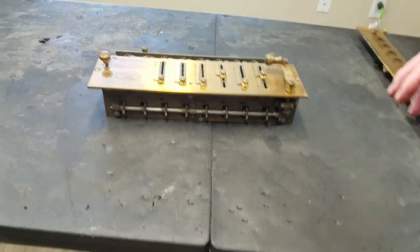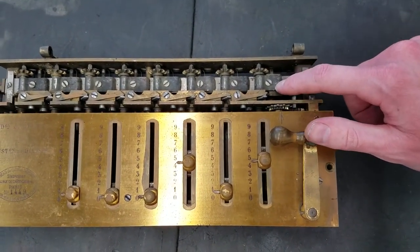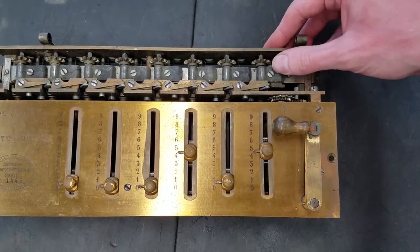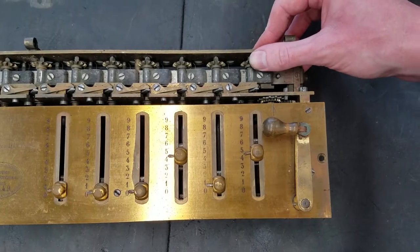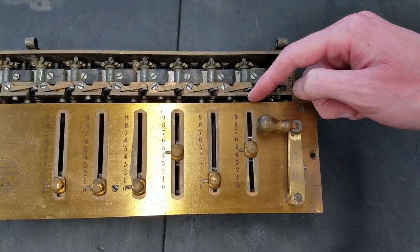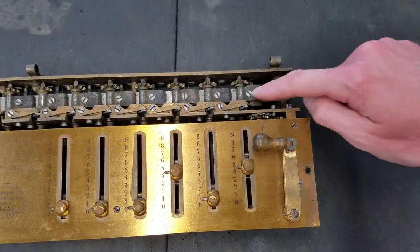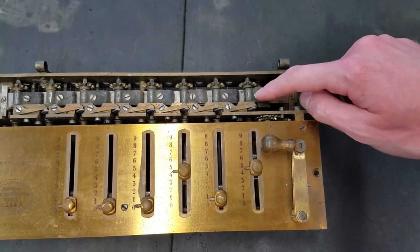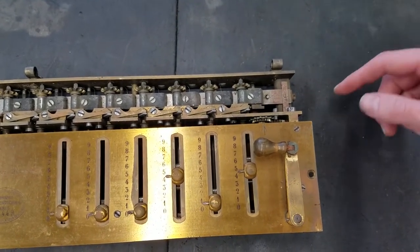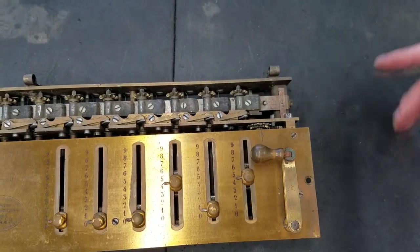Now you get a better look at the back of the machine. These pieces right here are part of what Tate added as his improvements — these are springs that actually provide some drag to these shafts here. He actually removed the overshoot locks when he added these. I don't really know what the advantage of having these instead of the mechanical overshoot locks are — other machines like the Freedman didn't use these.